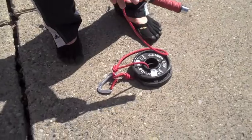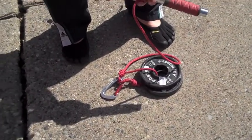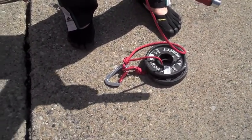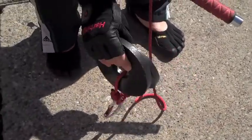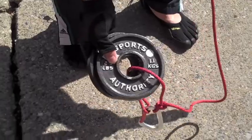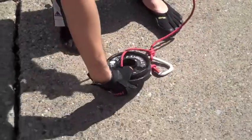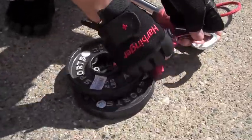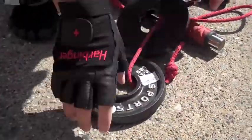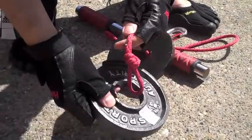Real quick, before I show you: the total cost is probably right around $20 or $25, but if you are a weightlifter and you happen to have a couple of plates around, it's probably going to be less than that. It's super easy to swap these weights out — you can basically unhook the carabiner, take the weights out, and put them back.